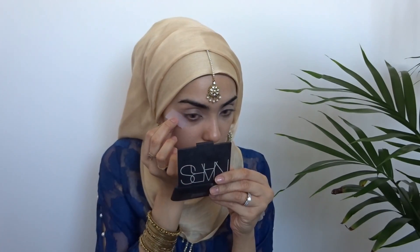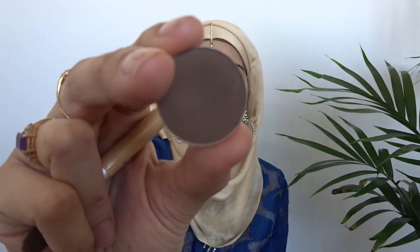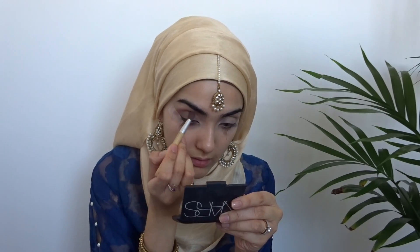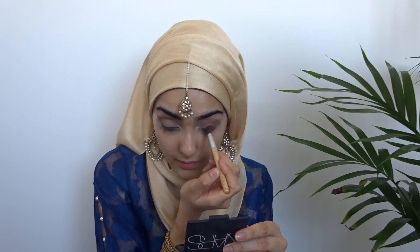Getting my handy dandy sticky tape and I'm just going to be taping just from the corner of my eyes to just about my eyebrows. This is to create a nice sharp look to the eyeshadow. Now I'm grabbing the shade Espresso by MAC and just putting that in my crease with this tiny little Eco Tools brush. This is just a clean brush which I'm using to blend out the edges.